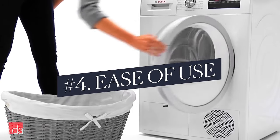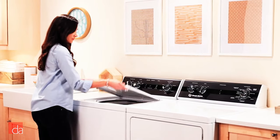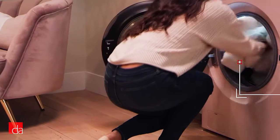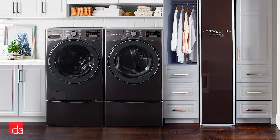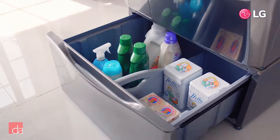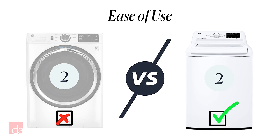Which is easier to get clothes in and out of? Top loaders have always been relatively easy to load and empty. The only potential issue: if you're short, you might need a stepstool to reach the bottom of the drum for that last sock. Front loaders can be annoying to unload if you're tall or have back or knee problems since they're low to the ground. I purchased optional laundry pedestals that raise the units by about 15 inches, but that's an extra expense — pedestals can cost as much as $250 each — and you lose that nice flat folding surface on top. Top loaders win by a hair.